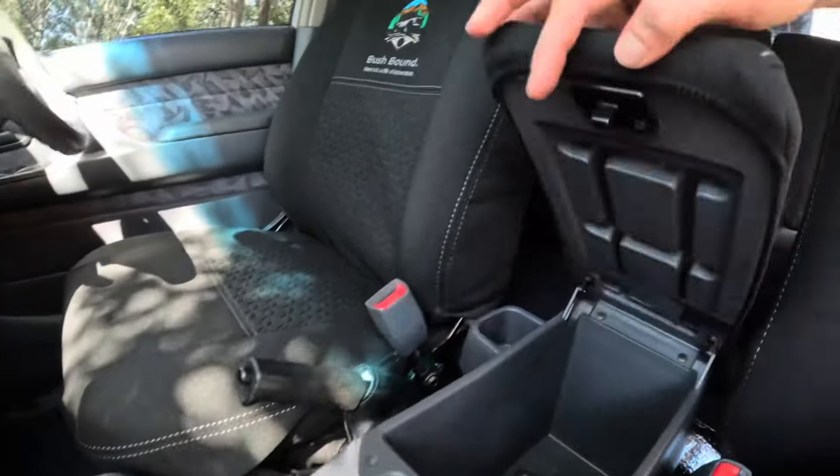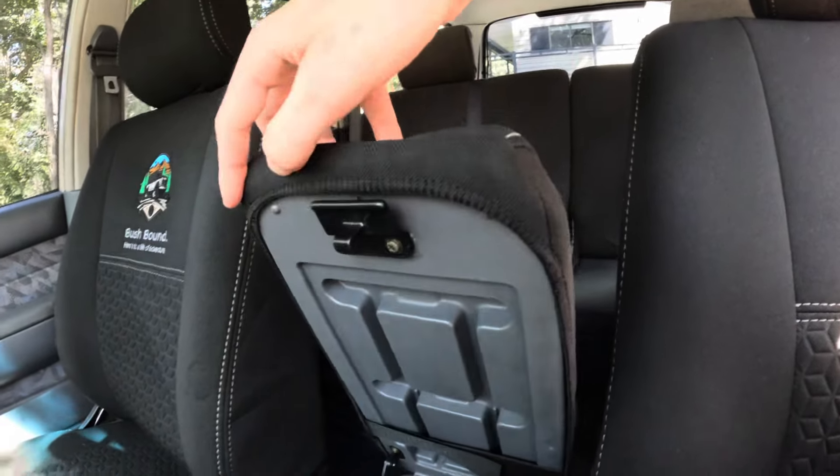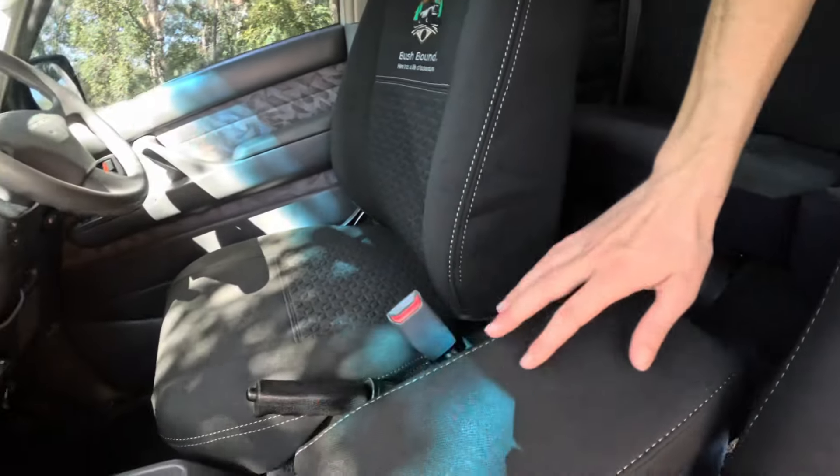Bushbound is my fit-out company. I do lightweight draw systems for vans and four-wheel drives, and also electrical fit-outs — 12 volt. I also got a centre console cover, but the top section doesn't go into the crevice where your phone usually sits and it doesn't want to close properly. I think it's just the extra thickness of the neoprene — it just doesn't want to click down.